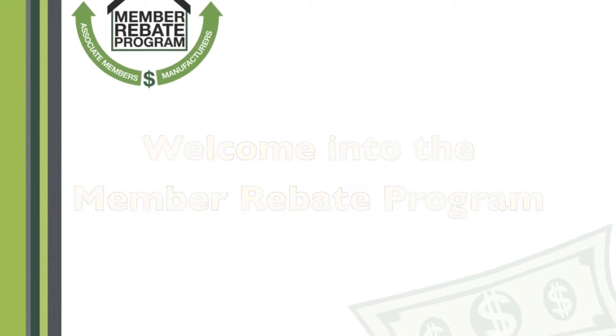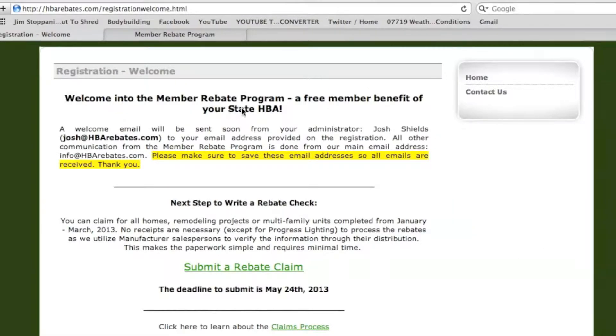Welcome to the Member Rebate Program and thank you for registering into this free member benefit of your state and local HBA. Below this video you will see a paragraph with two email addresses — one from your administrator which will receive your welcome email, and another for all future communications.